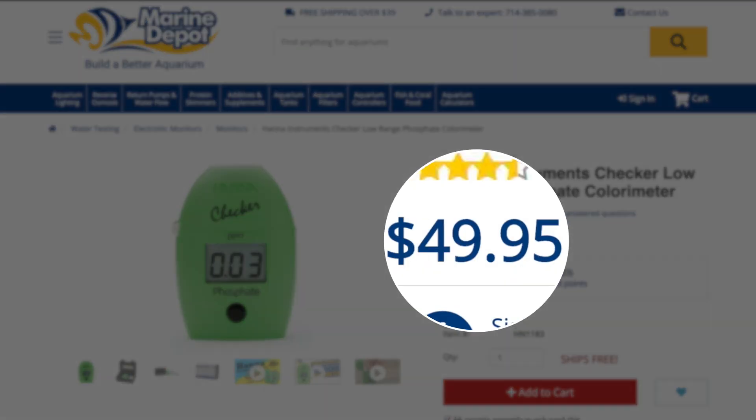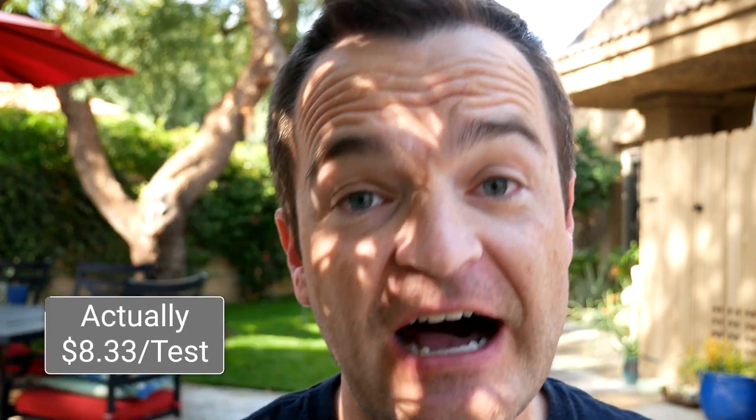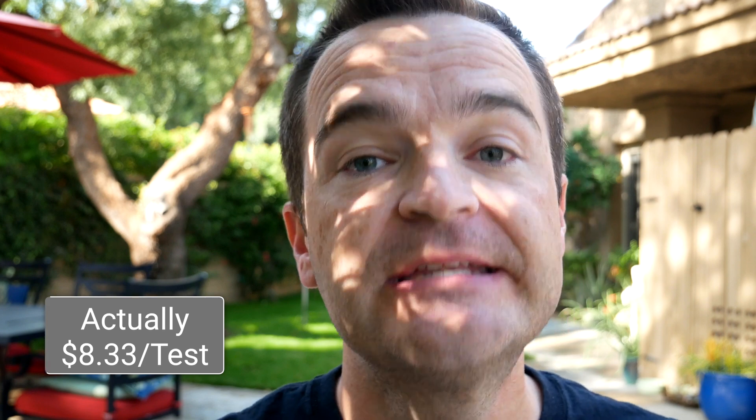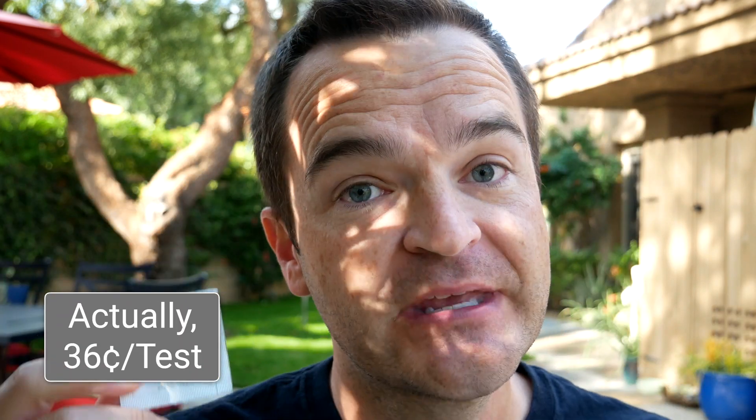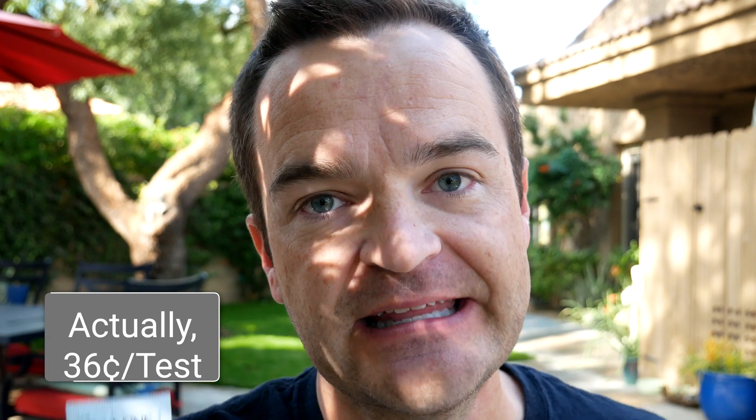I love the Hannah phosphate checker, I just do. But if you're looking at the price, the initial price is $50 — so starting out, it would be $5 per test, which is an absolutely ridiculous price. But luckily the reagents are significantly cheaper: you can pick up a pack of 25 reagents, so every future test is only going to cost you 31 cents a test, which is still significantly more than the eight cents per test for the API test kit.